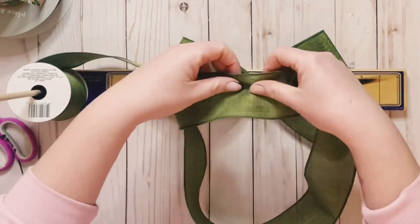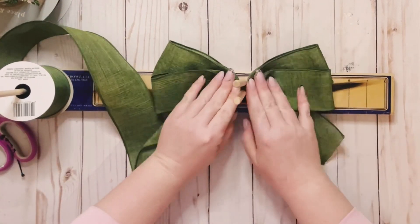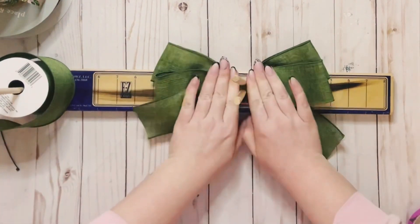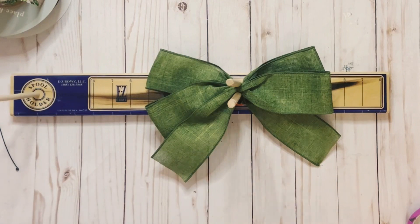Just loop it around, go to the right side, do the same thing — 5 inches. Do the same thing on the left and then the same thing on the right. If it makes it easier, flatten the ribbon to make sure that all of your loops are completely even. You're just going to fluff it out later on anyways.